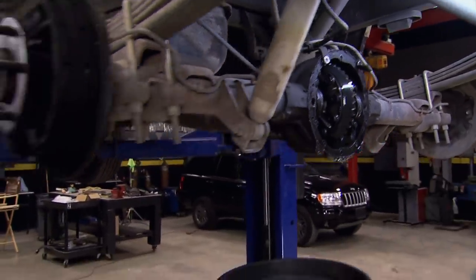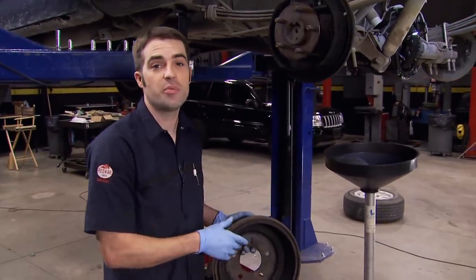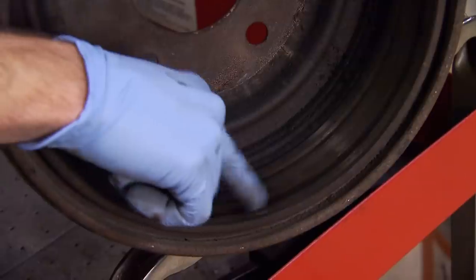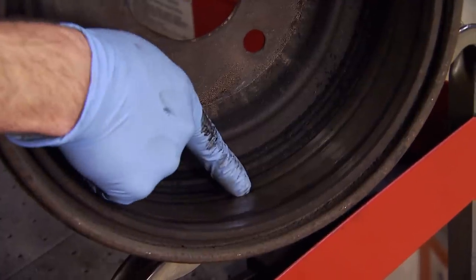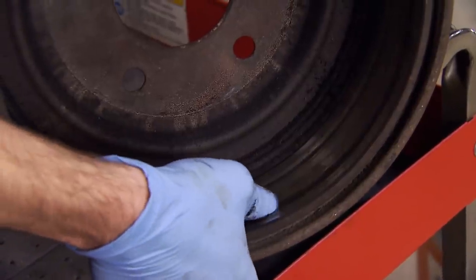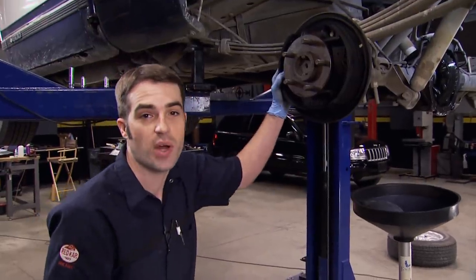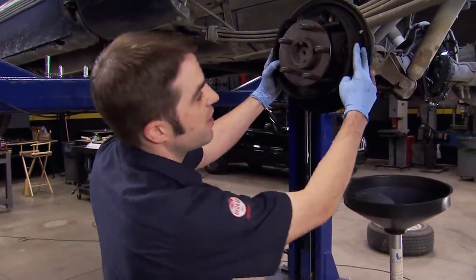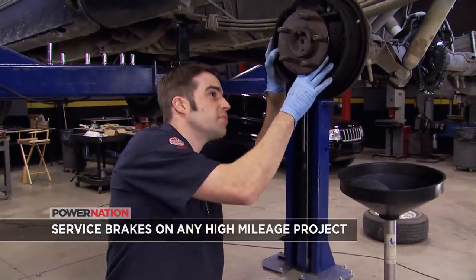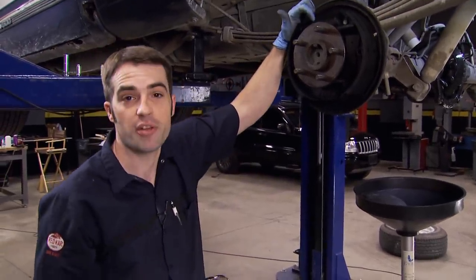While we let the gear oil drain out of the differential, I went ahead and pulled the drum off the driver's side. The side Kevin pulled off looked to be in good shape, and the shoes did as well. This side, not so much. It looks like the shoes were worn so bad that the rivets holding the friction material in place actually wore into the drum surface. The grooves are too deep to be machined out, so these drums are going to have to be replaced. The shoes need to be replaced as well — not just because of the weird wear pattern from the grooves, but because it looks like we've got some gear oil leaking on here from a bad axle seal, and maybe some brake fluid from a bad wheel cylinder.